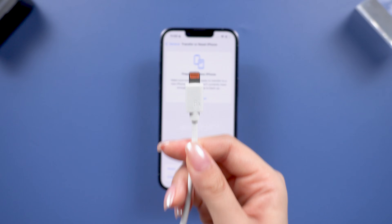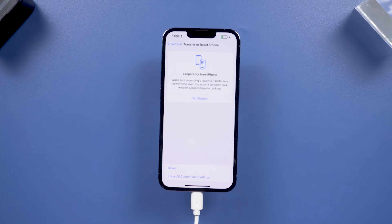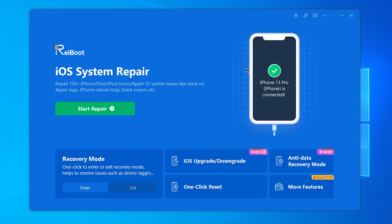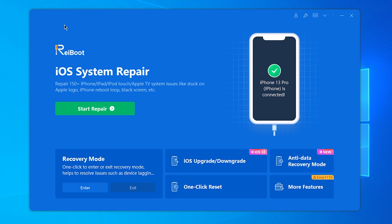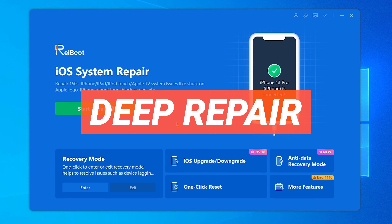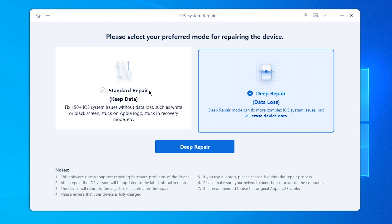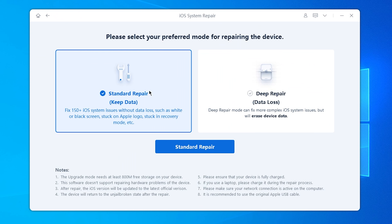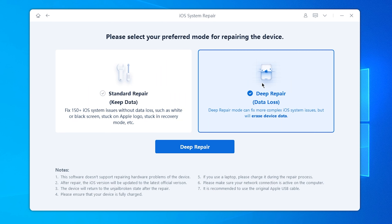After you download ReiBoot on your computer, connect your phone to it. ReiBoot has a factory reset option, but if your phone has a system issue, I recommend doing a Deep Repair. Click the green Start button, then choose Deep Repair. The Standard Repair feature can fix your phone issues without data loss — you can try that next time if you need it. But now, let's start the Deep Repair.